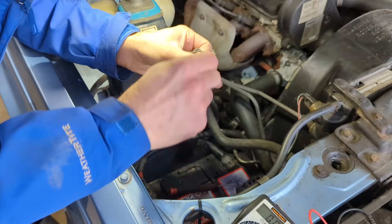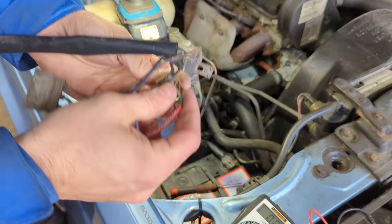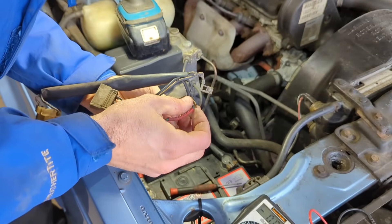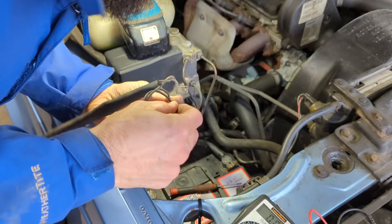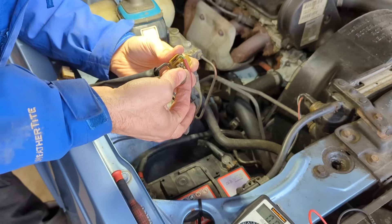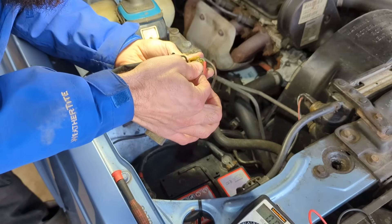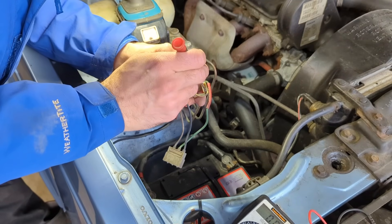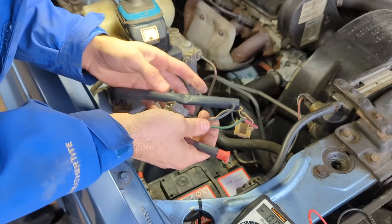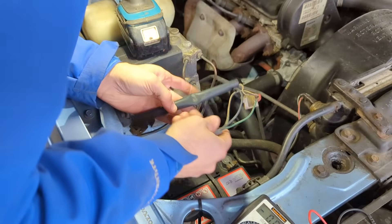We've got green going into number two - these connectors could do with cleaning up, there's still all that Arizona dust all over them. Let's give this a go.